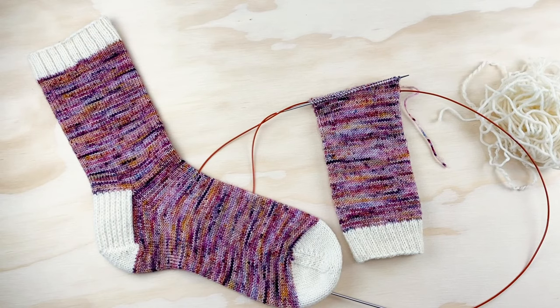Hey everybody, this is Summer with Summerlee Design Co. I knit socks obsessively and design sock knitting patterns. This is the third video in my series on how to knit a basic sock. We are knitting from the I'm Sew Basic sock pattern, which can be found in my School of Sock library of free patterns and tutorials designed to help you learn how to knit socks. I'll link this pattern in the description — it's a free pattern and a great intro to the anatomy of a sock.